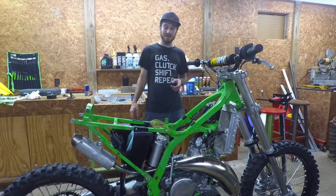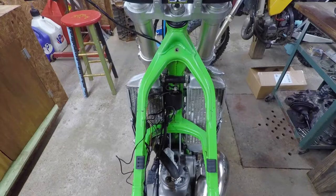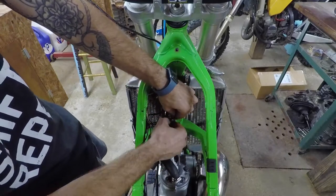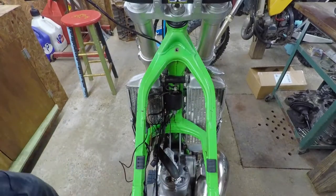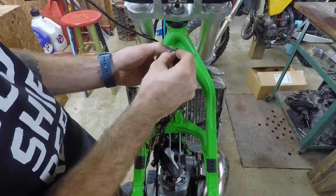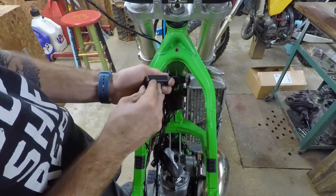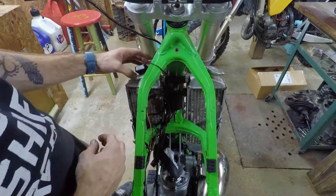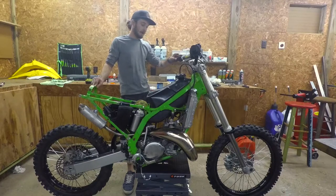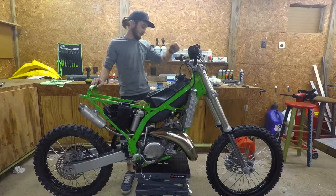Once we get it running, we're going to go ahead and throw on the plastics. Now that we got the engine in, we got the carburetor on and the exhaust — we're going to test fire it and see if it'll start. After that, we'll be throwing the plastics on and the rest of the stuff, and we'll put her on Facebook, take some good pictures, and yeah, that'll be a wrap.